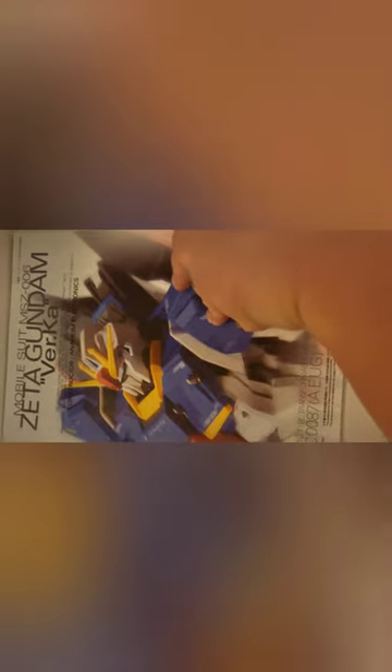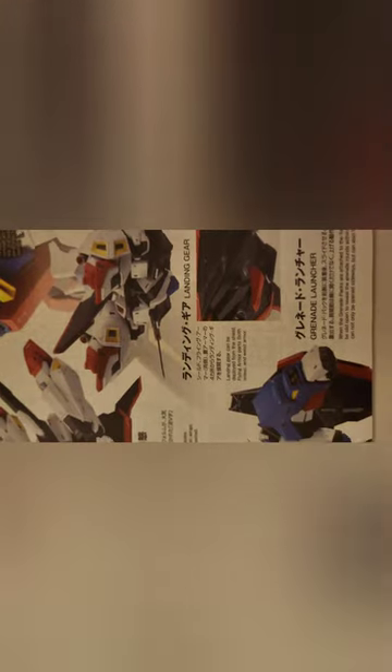Here is the construction manual. I'm expecting a lot from the Version Ka ones. Inside, everything has translation — Japanese and English — which is very nice. And it looks really nice at the back showing the Wave Rider. It actually looks a bit like a Macross unit. They call the Wave Rider form the 'Flying Armor,' which I think is really nice.